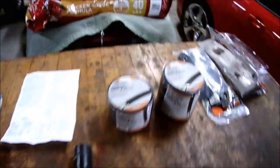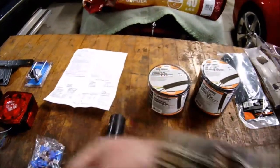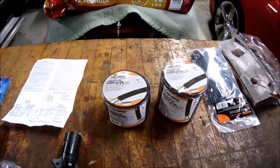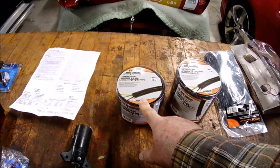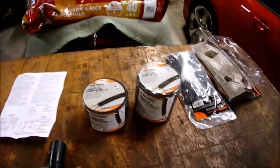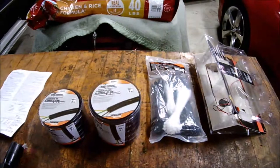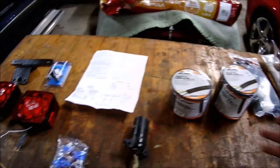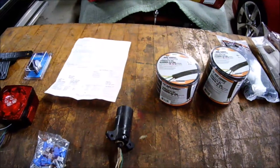I've got some half inch wire loom that will go from the plug back about ten feet, then some three-eighths loom to go across the trailer from left light to right light. I've got more wire ties and zip ties to secure things if needed. Hang on — I'll give you another update in a few minutes.